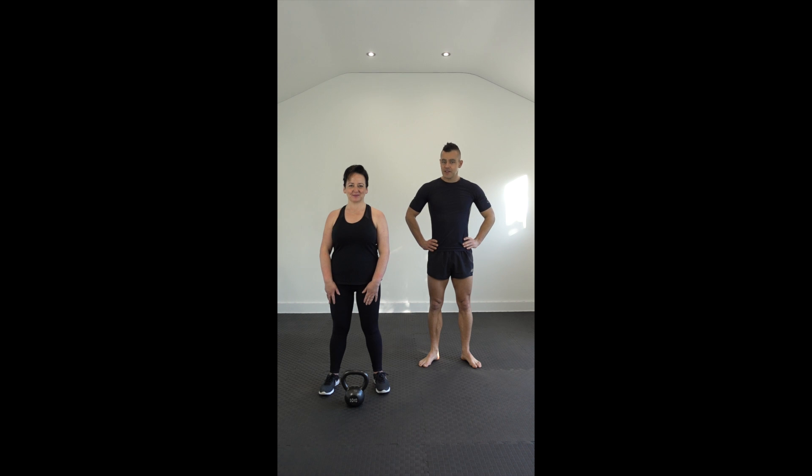Hi guys, hope you're doing okay at home today or in the gym if this is where you are watching the video. My name is Ed. And I'm Kerry.